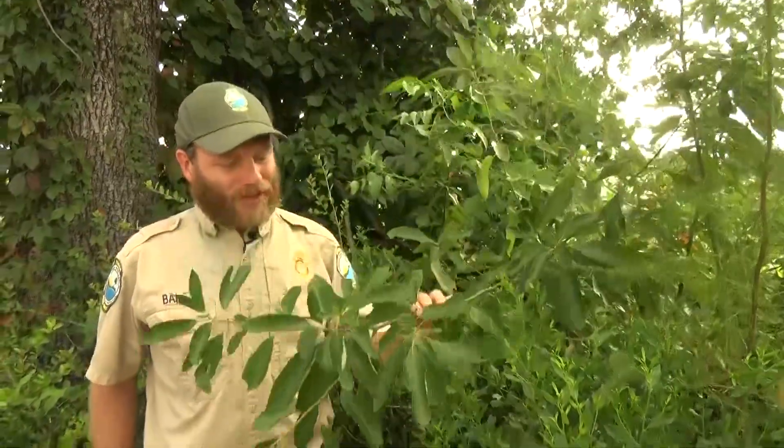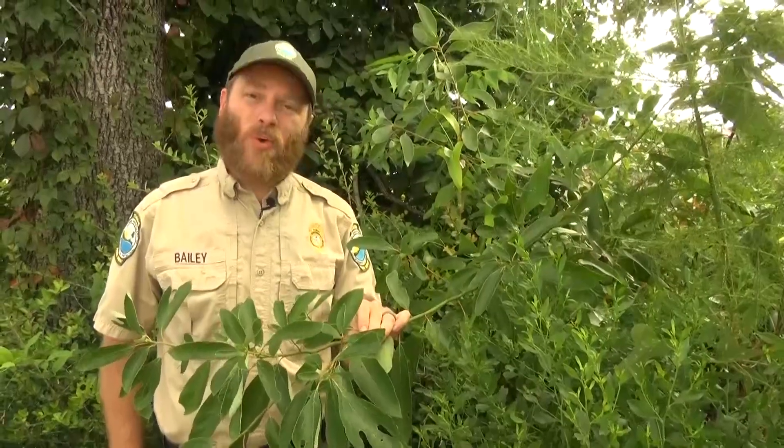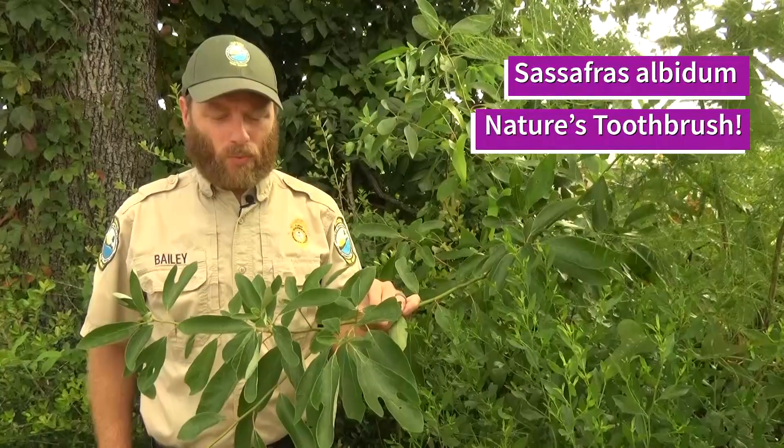Everyone has heard of the Sassafras tree. There are only a few types of Sassafras tree that occur worldwide — only three living species and one extinct. The Sassafras tree has a very long and interesting history worldwide.